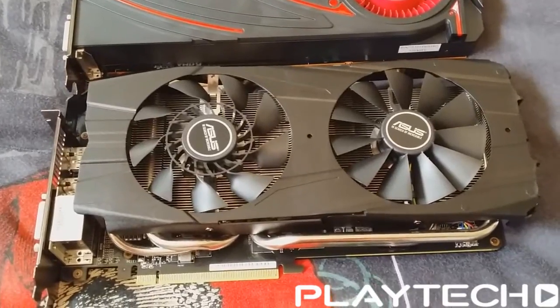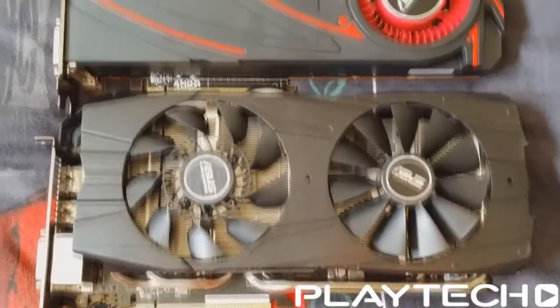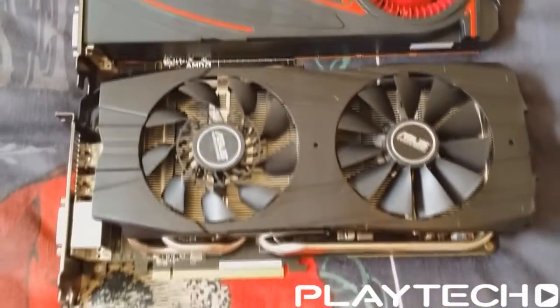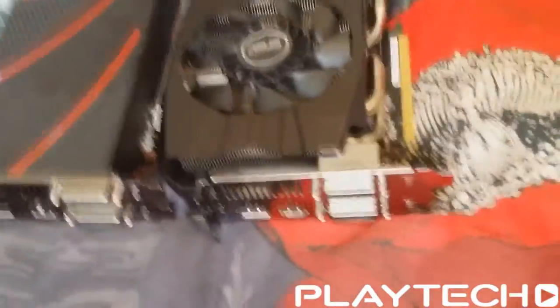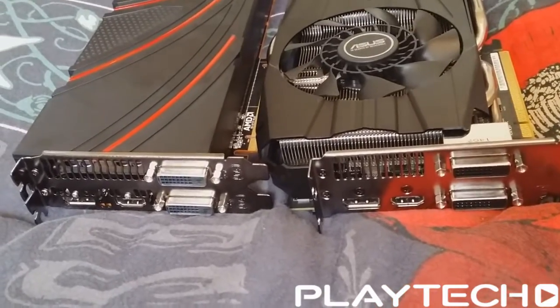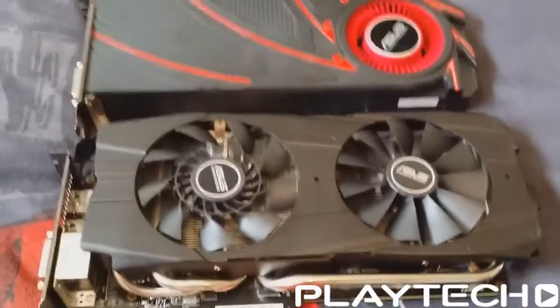The differences between these cards are kind of minute, aside from the obvious cooler. There's a slight difference in GPU speeds, with the Reference 290X coming in at 1000MHz and the ASUS DirectCU2 coming in at 1050MHz — a 50MHz bump. Remember this is the fully unlocked Hawaii GPU, same as the one in the 290X.